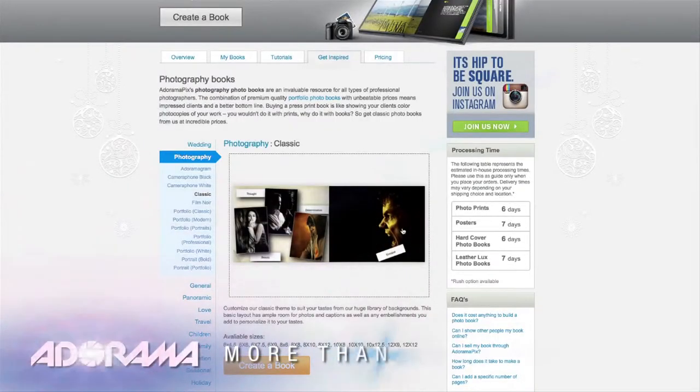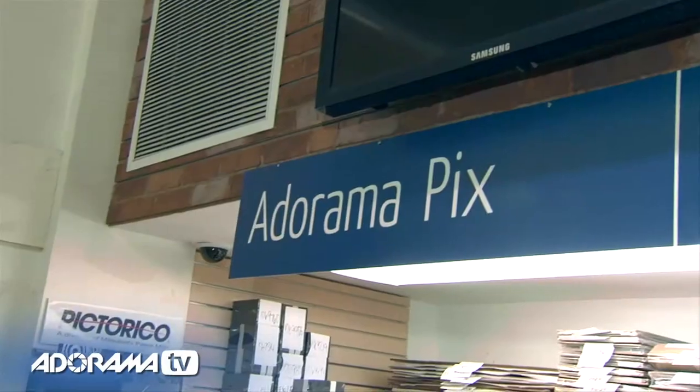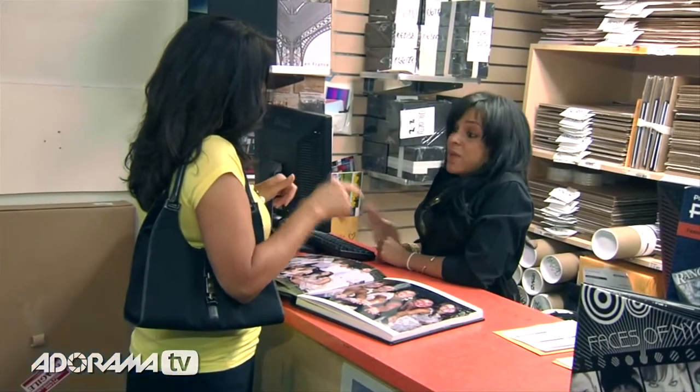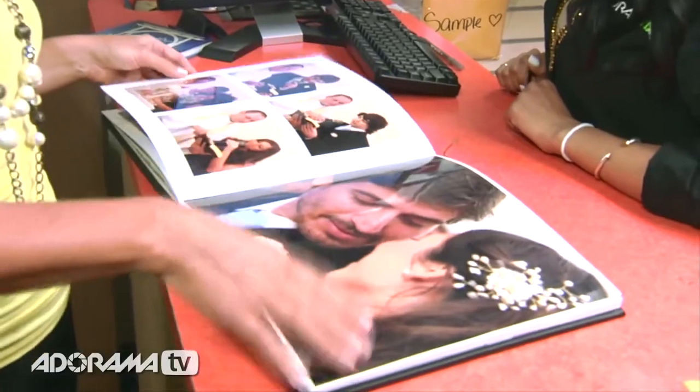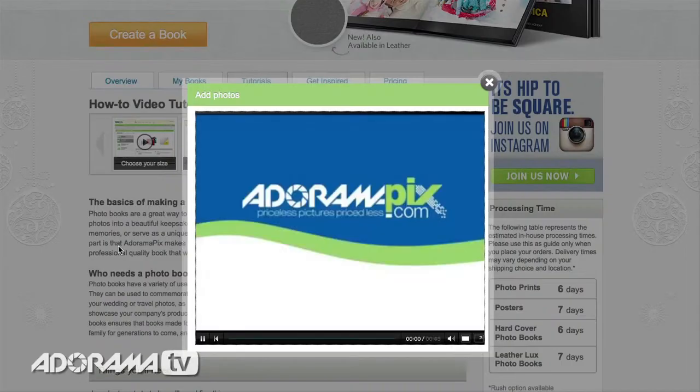Do you want great-looking prints at low cost? Be sure to visit our easy-to-use online printing service. AdoramaPix has professionals who treat your images with the utmost care. For a quick turnaround on photos, cards, or albums, use AdoramaPix.com.